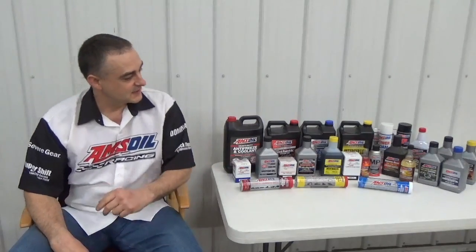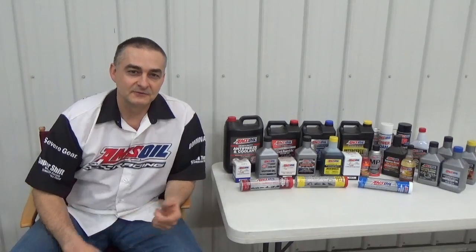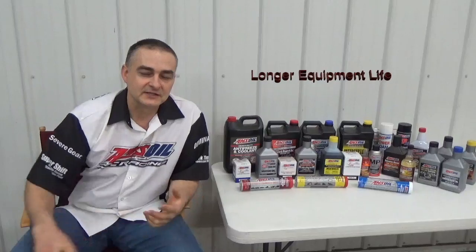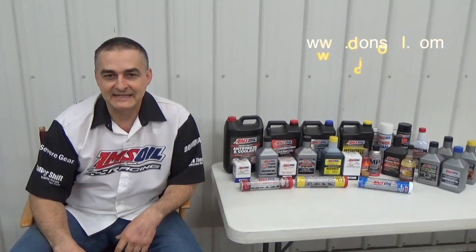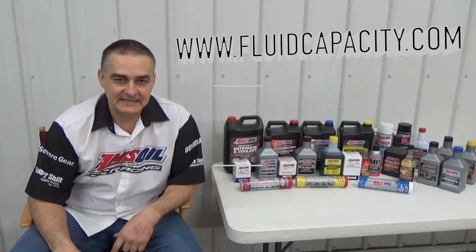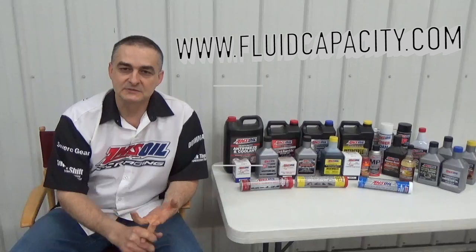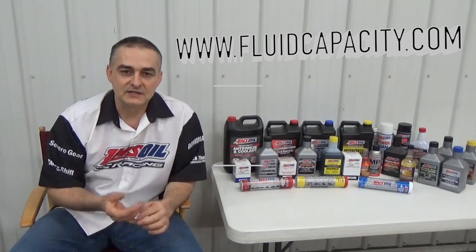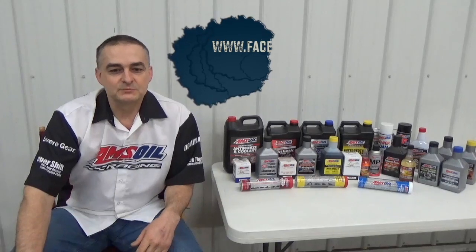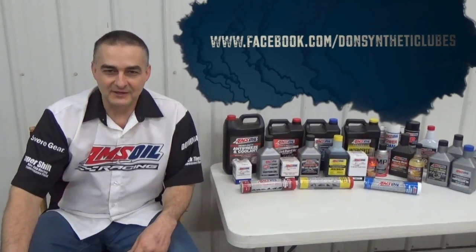I'd like to introduce you to AMSOIL synthetic lubricants. We have the most complete line of synthetic lubricants on the market that offer greatly reduced wear, extended drain intervals, and longer equipment life. You can check that out at my website donsoil.com. I also have a website for looking up fluid capacity — engine oil, cooling system, transmission, transfer case, differentials. Be sure to like us on Facebook at facebook.com/DonSyntheticLubes. Thank you and have a great day.